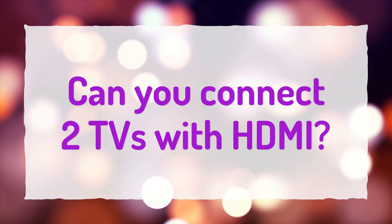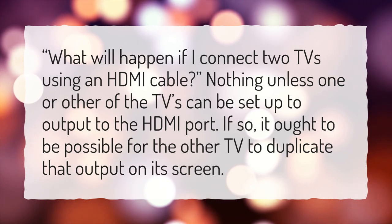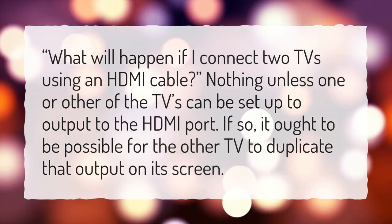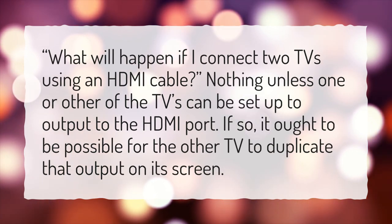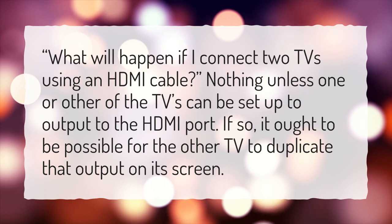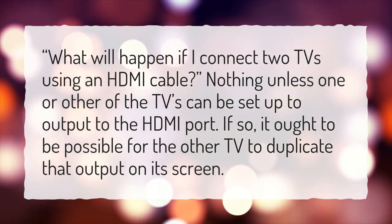Can you connect two TVs with HDMI? What will happen if I connect two TVs using an HDMI cable? Nothing, unless one or the other of the TVs can be set up to output to the HDMI port. If so, it ought to be possible for the other TV to duplicate that output on its screen.